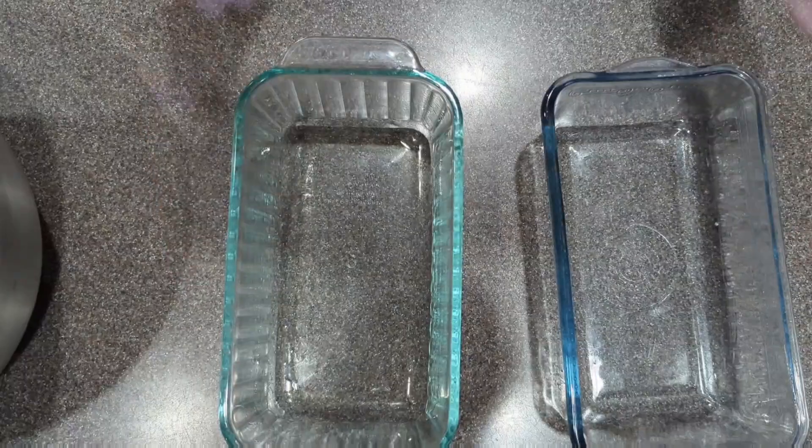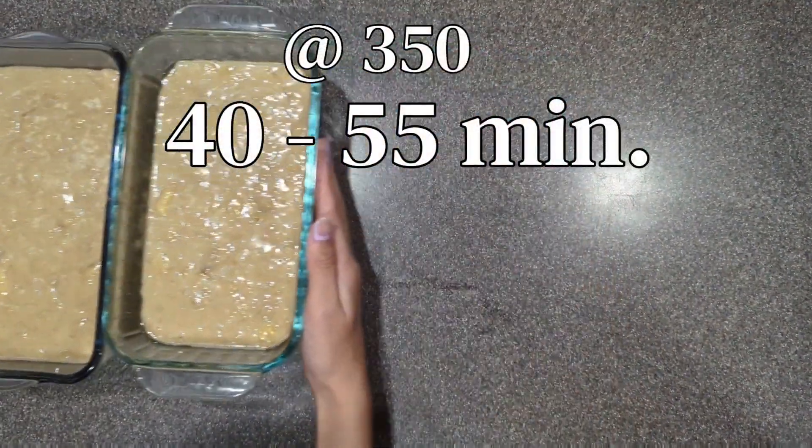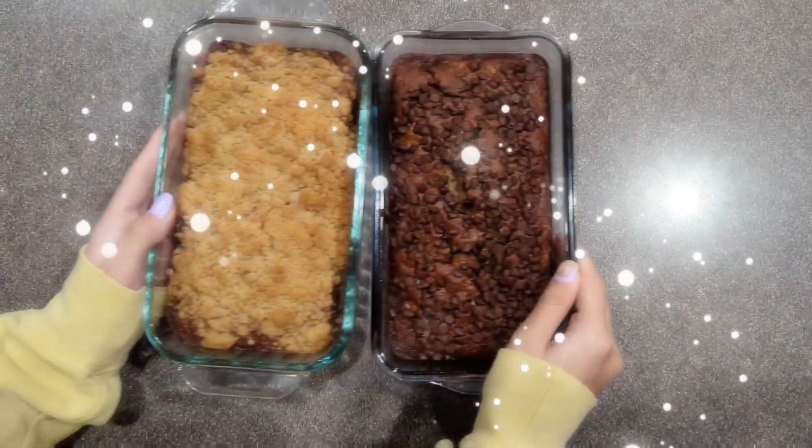And then pour into two medium loaf pans. Bake at 350 for 40 to 55 minutes. And done!